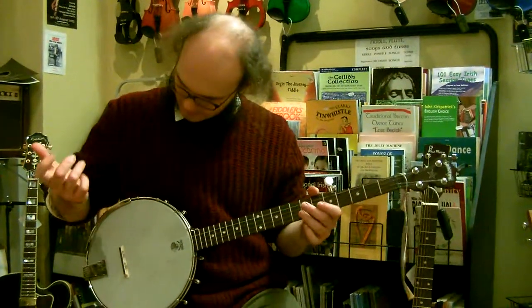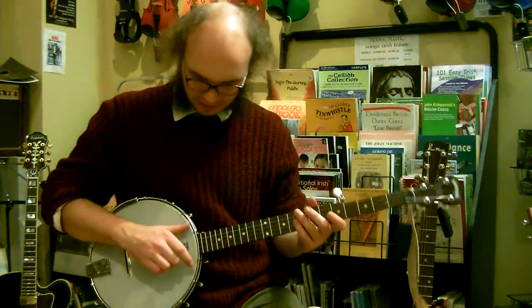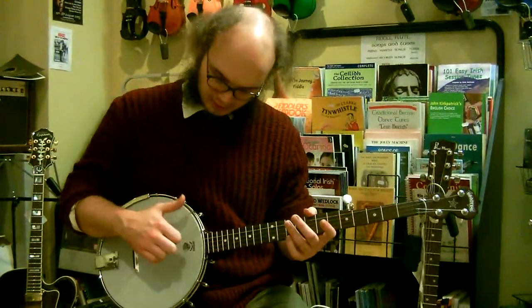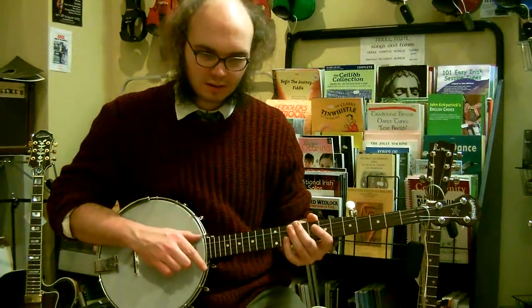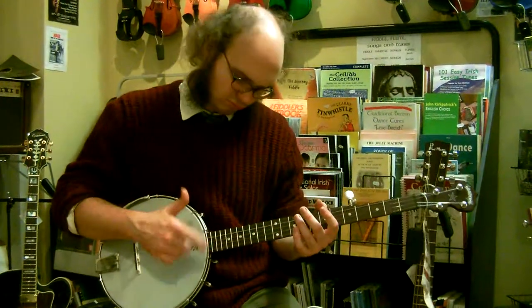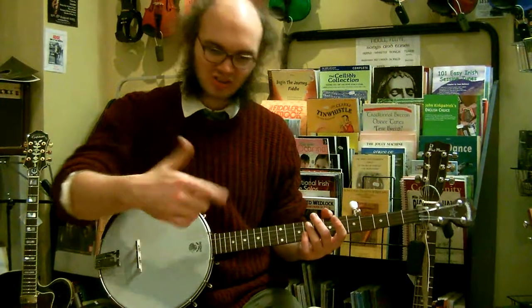If you're playing with your middle finger as your striking note, try keeping your index finger kind of loosely pointed outwards rather than curled over with the rest. That should help you strike more cleanly, because otherwise the index is going to get in the way. So stick with that kind of shape — a loose point.